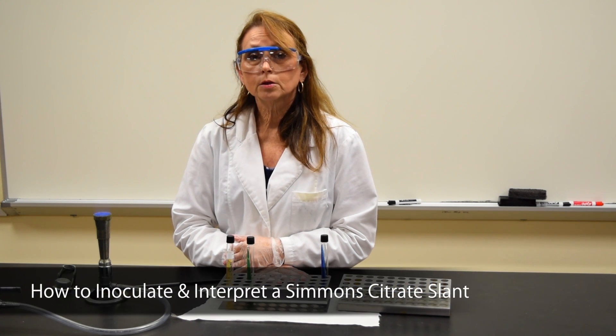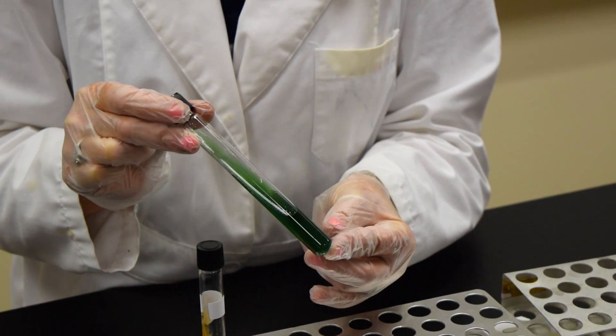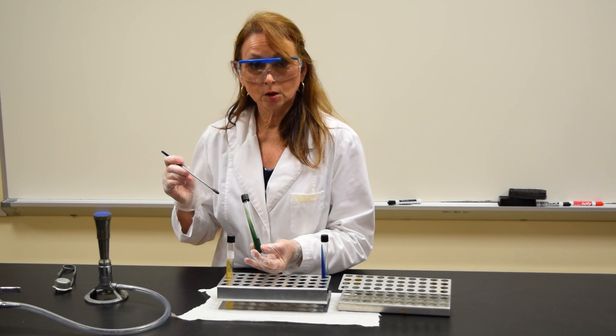This demonstration is to show you how to inoculate and interpret a Simmons Citrate slant. This is a Simmons Citrate slant, and in order to inoculate the slant, I'll need my inoculating loop.